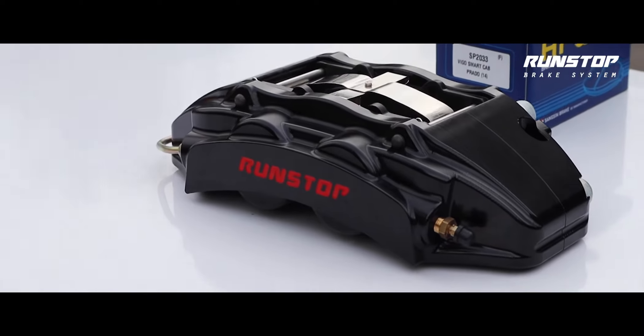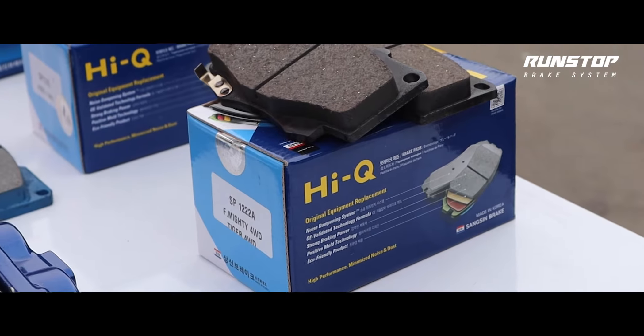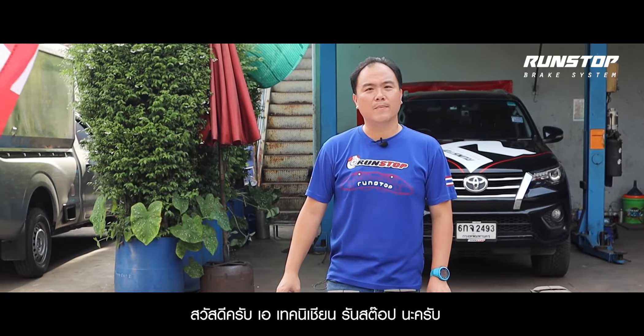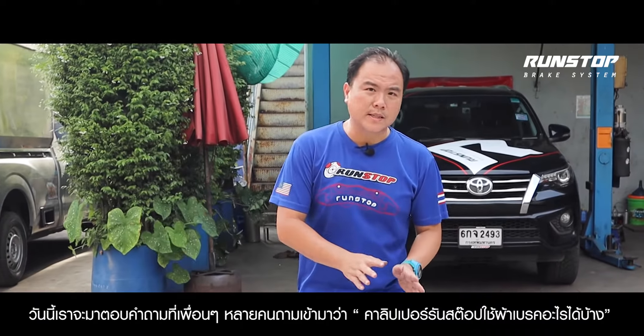Thank you for joining us. Hello everyone, I'm a technician. Today, I'm going to discuss the question about the caliper of Run-Stop.